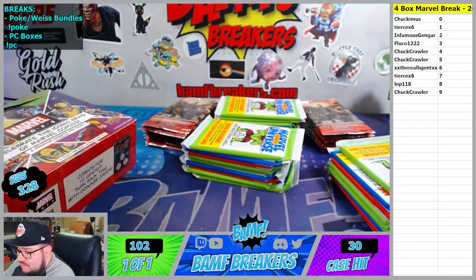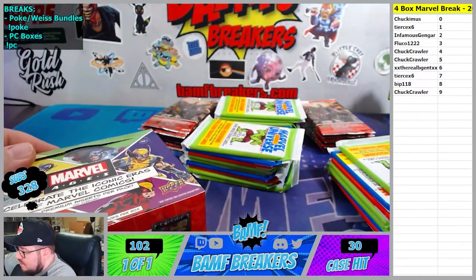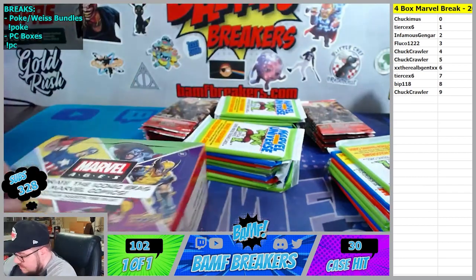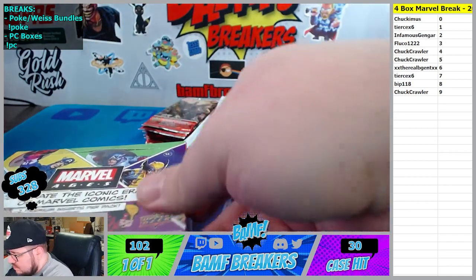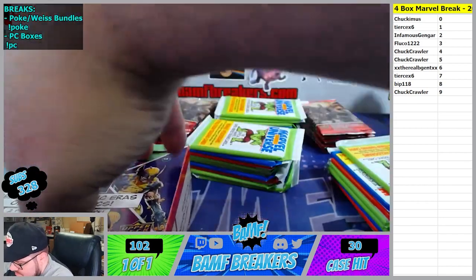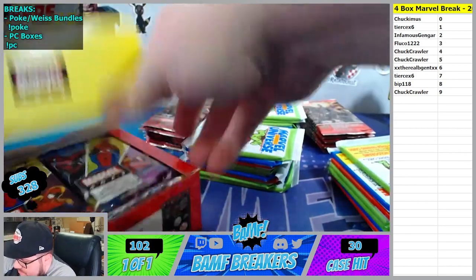Usually 91 doesn't have sticky - so 91, 92, and 93 haven't been sticky. It was the Masterpiece that was real sticky. And there was some other ones before that. The Marvel Masterpieces was sticky.